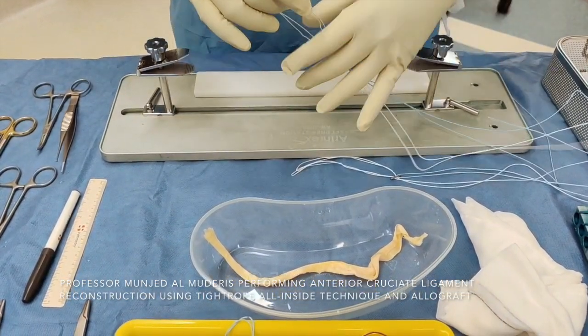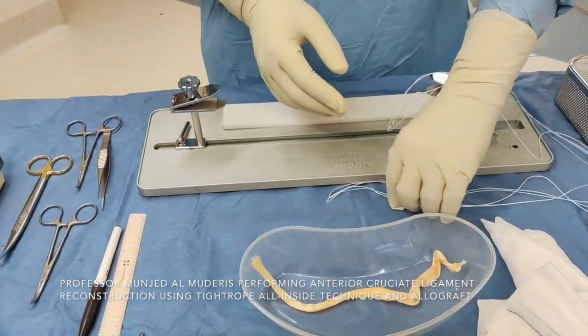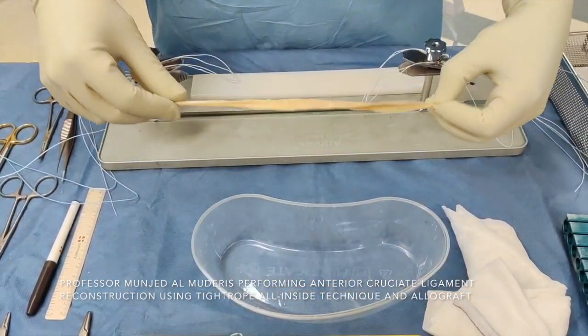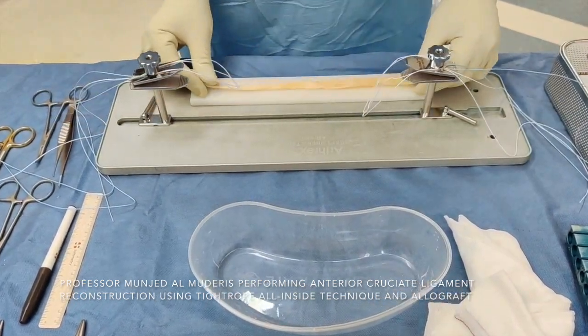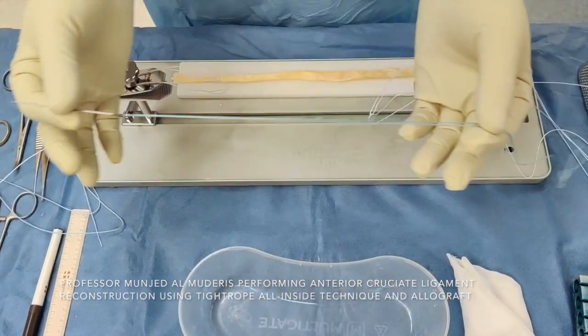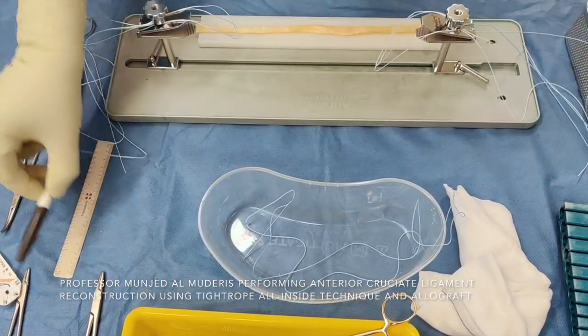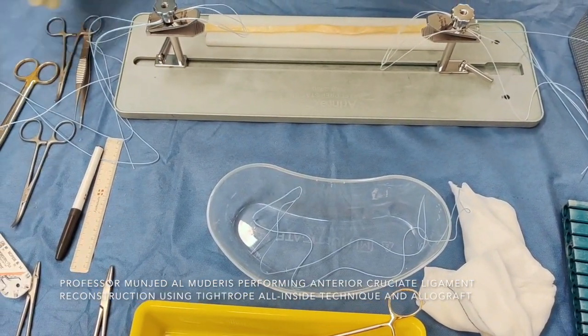For the graft preparation, I need two tight ropes, one on each end of the graft preparation station. This is an allograft, most likely to be Achilles posterior tendon. What I use is a straight needle whipstitch loop suture, but you can use any kind of suture. You also need a three-on monocryl marking pen and a few other instruments to hold the graft.